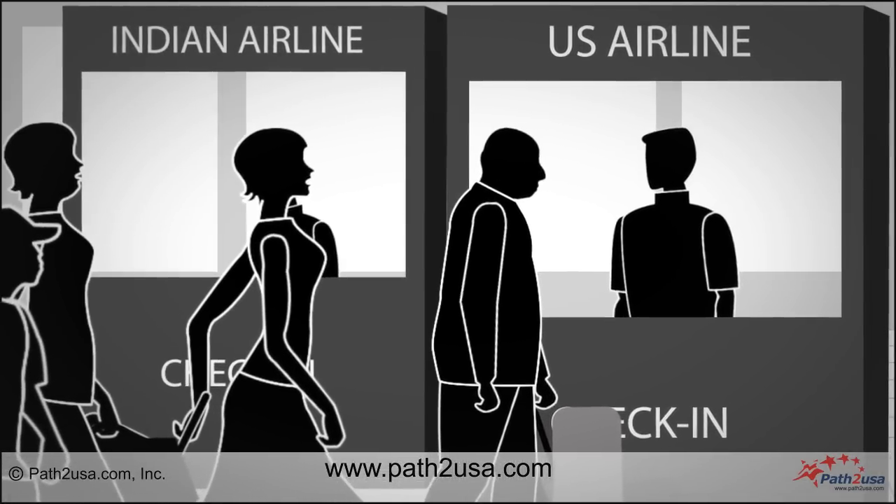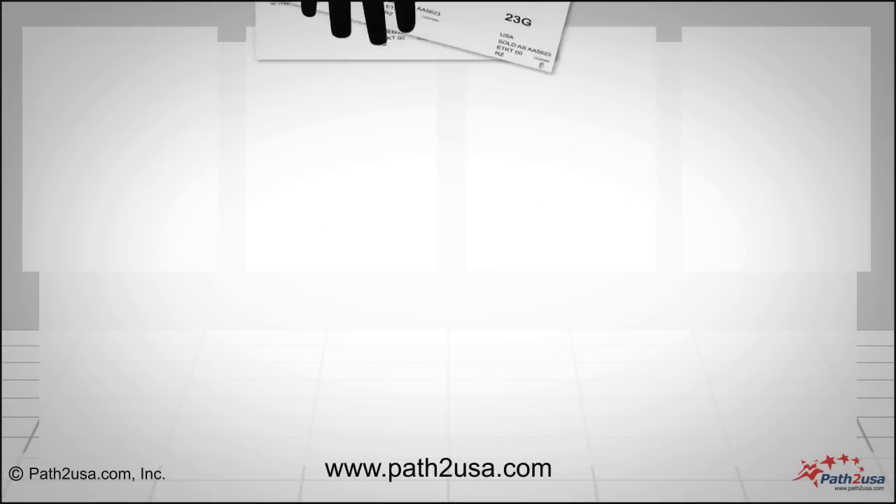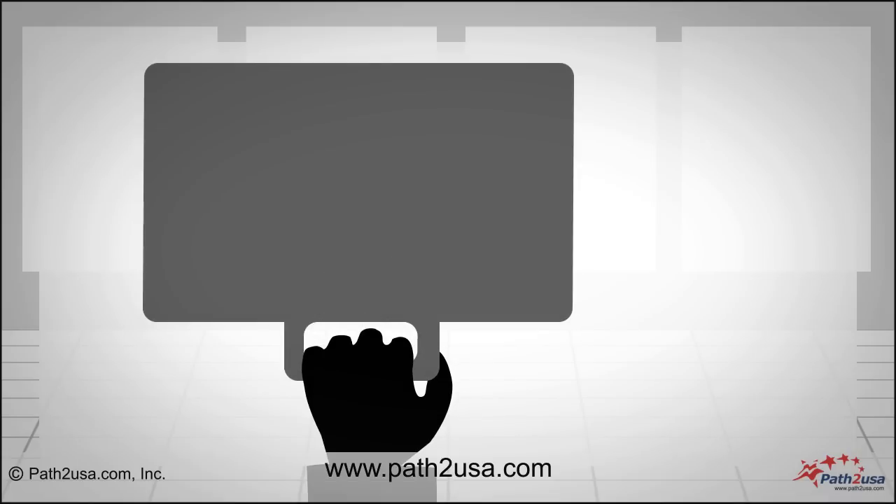At the airline check-in counter, show your passport and tickets. Check in your luggage and take your boarding passes. Keep your hand luggage with you.